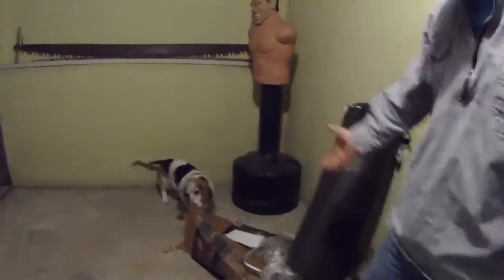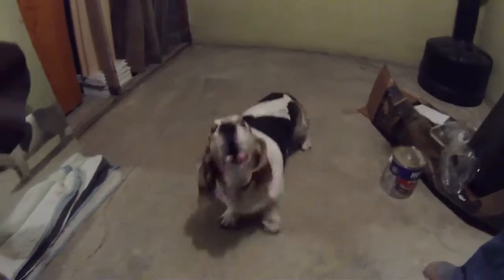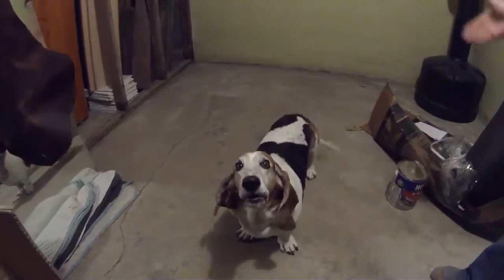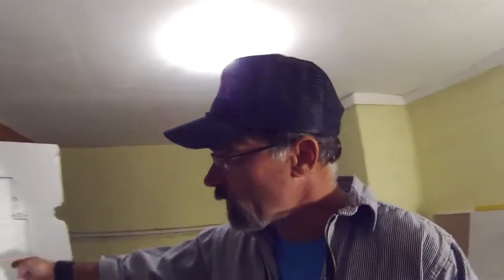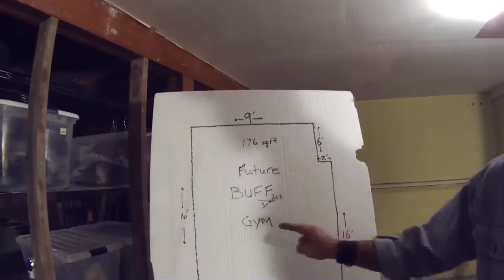That's my workout partner right there — Samson! And over here we can see a diagram of the future buff dudes gym.